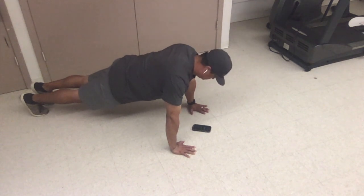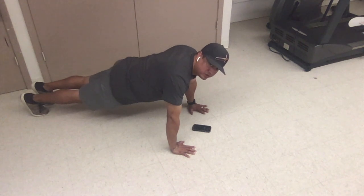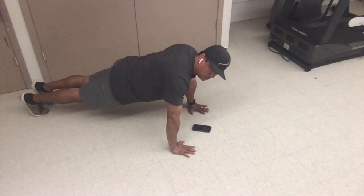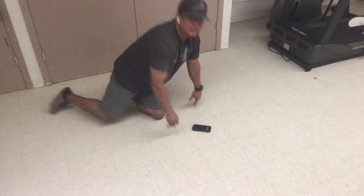30 more seconds. Really focus on keeping your body straight. Don't let your body touch. Don't let your elbows bend. Don't let your knees bend. 15 more seconds. You got this. 10 seconds. 5 seconds. And freeze.